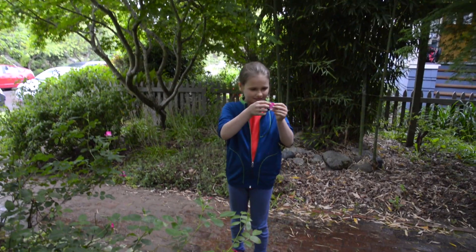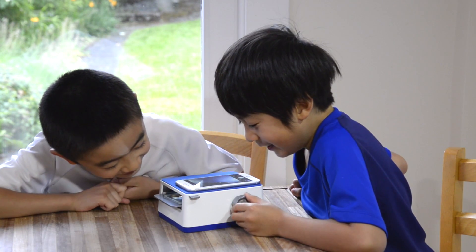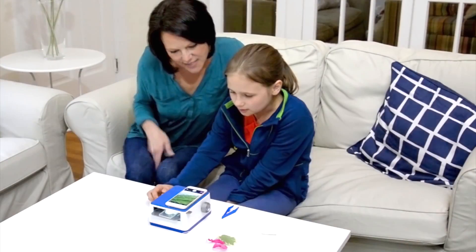First, search your house, yard, or neighborhood for interesting things to magnify. Then use the SmartScope to view your finds up close. Two levels of magnification and a movable light source give you lots of cool ways to view your discoveries.